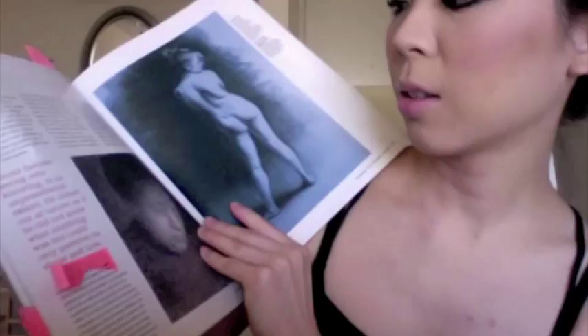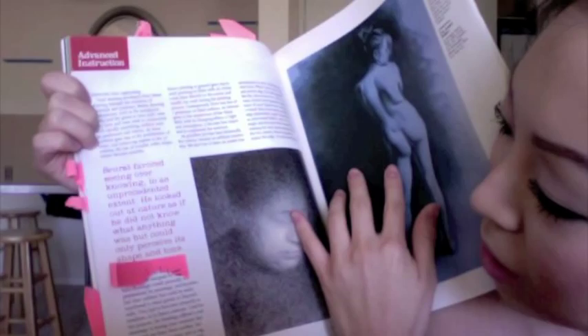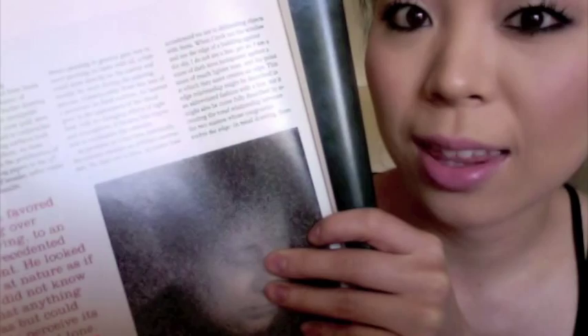Seurat: he looked out at nature as if he did not know what anything was, but could only perceive it as shape and tone. I think that's interesting because a lot of people think they can't draw or paint. It's an important note that you should make what you see — that's another part of drawing and painting: learning how to see things. You should see things in shapes, lines, and color as opposed to the objects. Just put stuff on paper or canvas, put what you see, don't think about what you're doing, just do it.